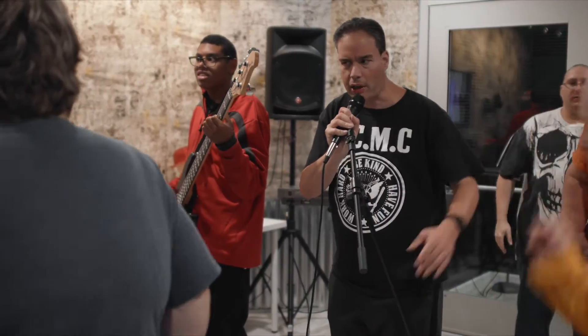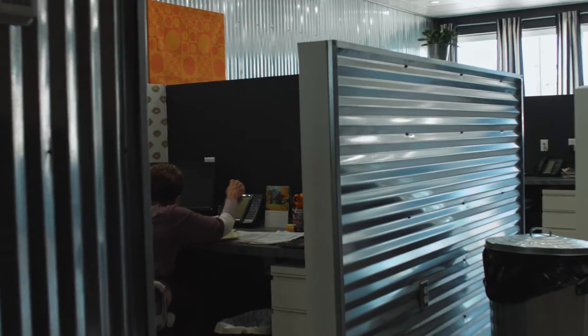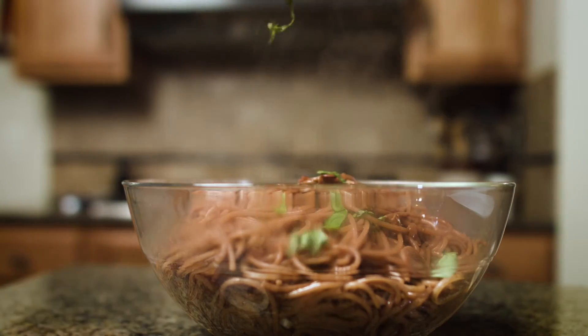Today we visit the new studios for Golden String Radio and Recording. We also tour the new Purple Cat offices — an amazing transformation of a blighted building in downtown Youngstown. But first, Red Wine Pasta.